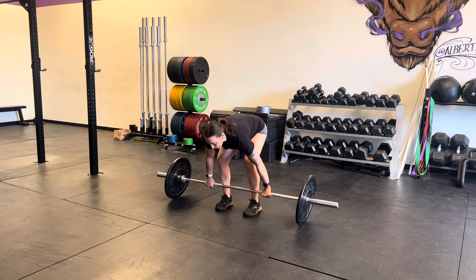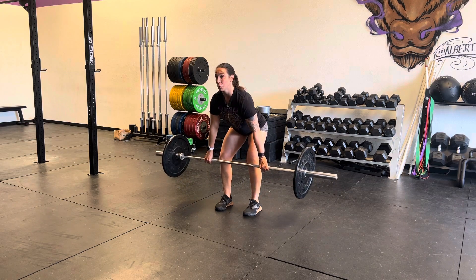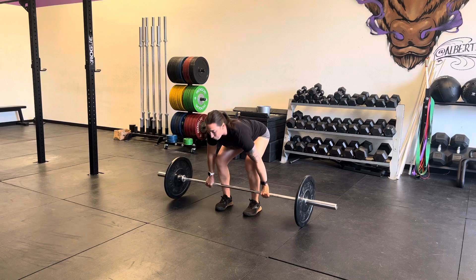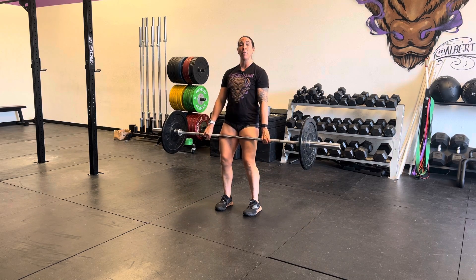The barbell starts on the ground. For the clean liftoff, we're getting into that nice clean position and standing up to about mid-thigh, then going back down to the ground, and then performing a clean deadlift all the way up.